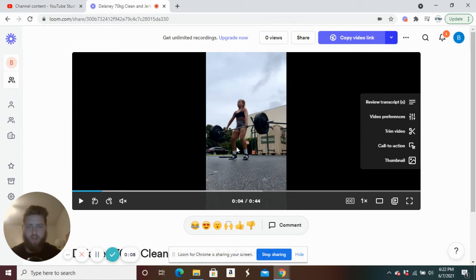All right, let's go and take a look at this two plus one clean and jerk at 70 kilos, an attempt from Delaney.